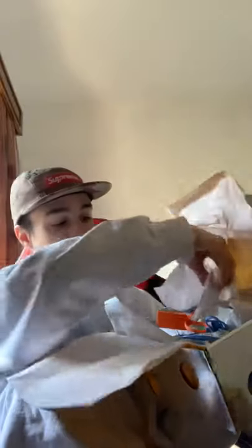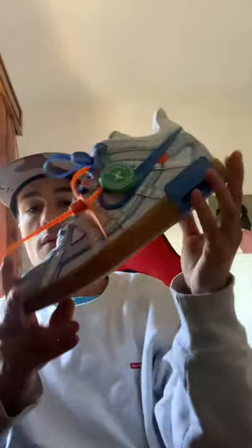Let's open it up. It comes with that off-white paper inside. You've got the normal tissue paper, then the sneakers inside. Setting the box aside, you can see the Stock X tag — very, very nice.